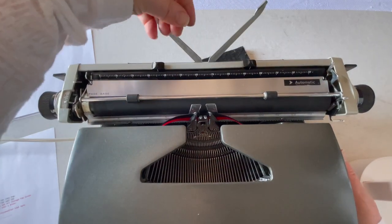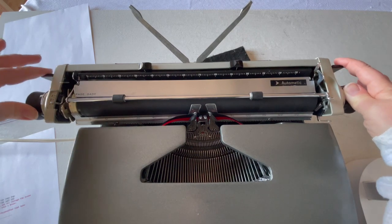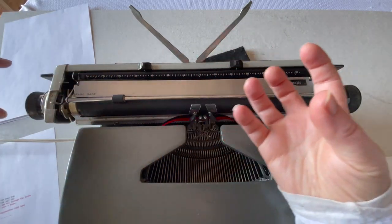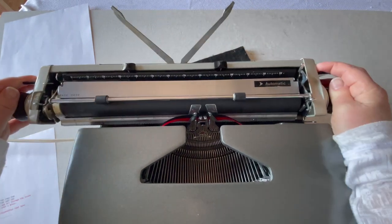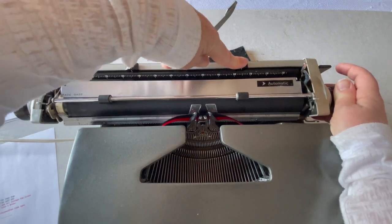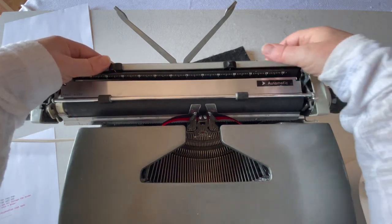Back here: paper holder. Carriage release on both sides right here. When you release that carriage, it's going to pull to the left — that's the draw band pulling the tension — so you want to kind of hold onto your carriage. There's your bell, which goes off when you hit your margin. My margin is set right here on the right, and you can move it by pushing down and sliding it. Either side, left and right — you do have to set your margins.